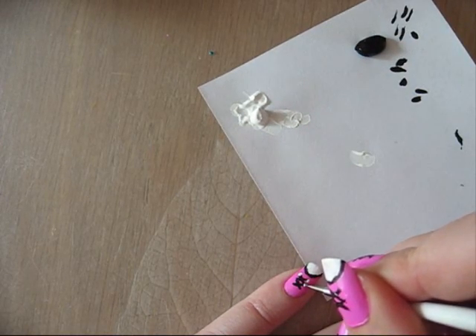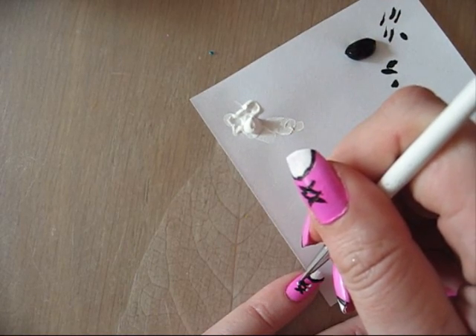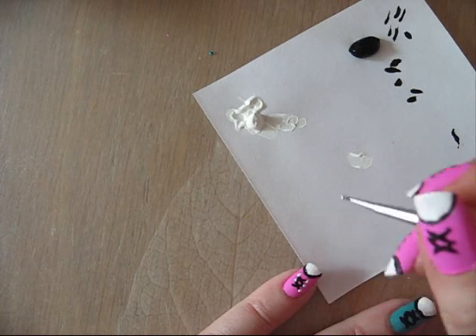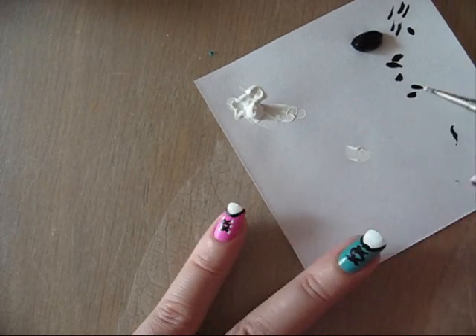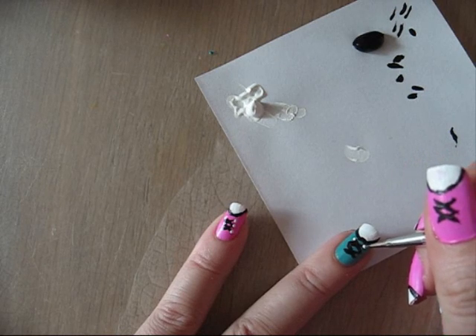And then of course you have to seal this design with a topcoat, because you work with acrylic nail paint and otherwise, washing one time washing your hands and it will come off. So with a topcoat it lasts for longer.